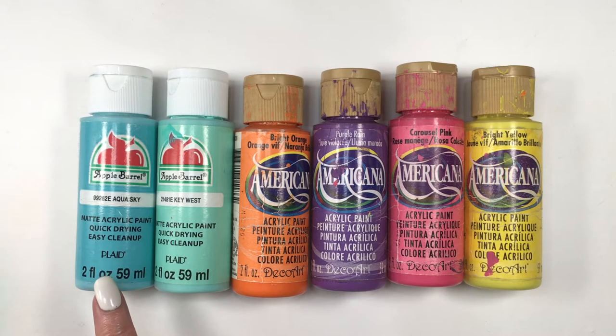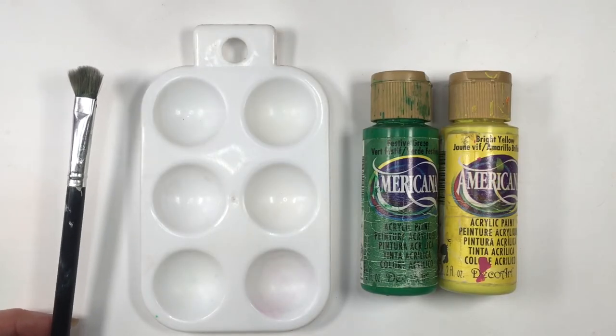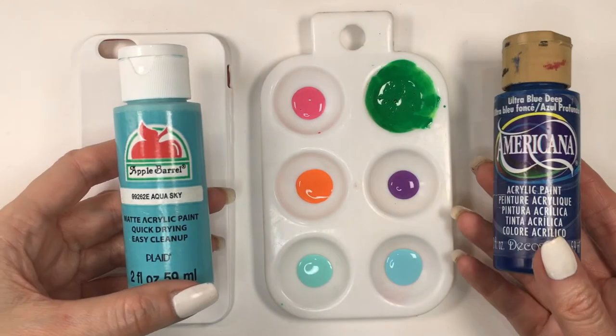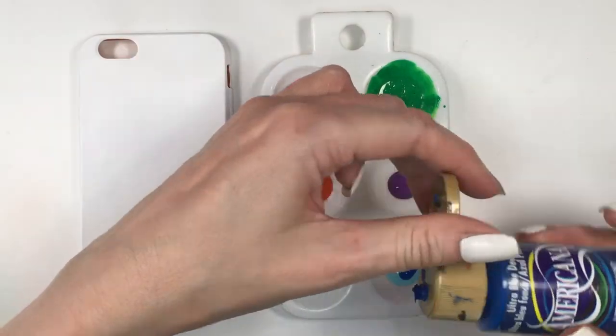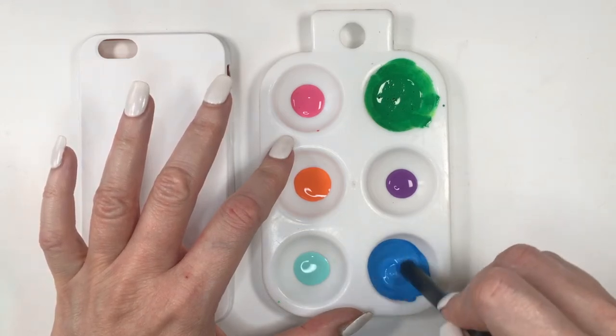I'm gonna be using all these acrylic paints — this aqua sky and this Key West by Apple Barrel, orange, purple, pink and bright yellow by Americana, as well as this green and I'm gonna be mixing that with my yellow just to have a brighter green, and then my blue — I ended up mixing it with this deep blue just because one was a bit too light and the other one was a bit too dark.